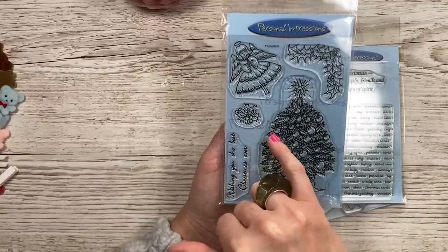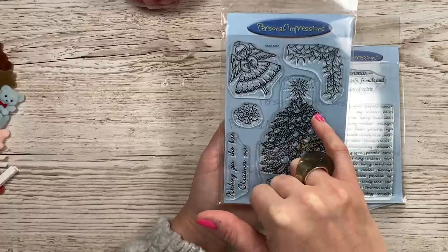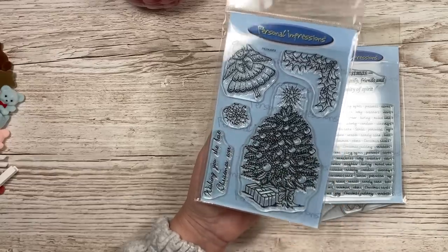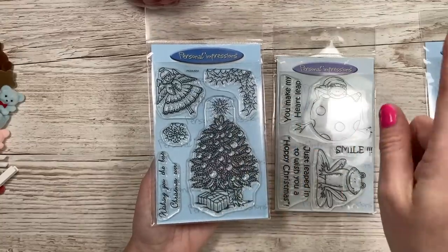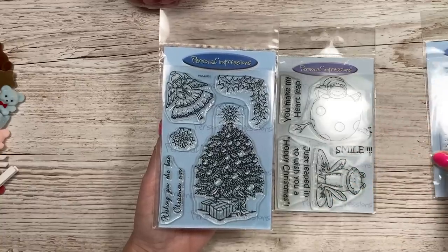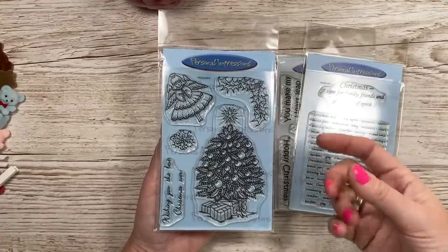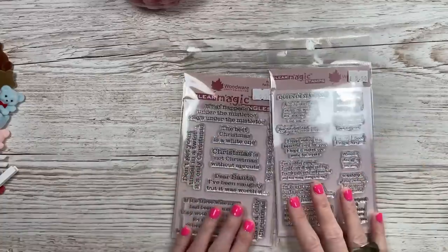Then this one - I loved the tree, the little sprig, and the angel with some holly. It says 'Wishing you the best Christmas ever.' I thought these would be really nice with glitter or actual enamel dots or Nouveau drops squeezed in for the baubles. They're really easy to color. I'm going to hopefully incorporate these into my Christmas series and use them on 3D makes, on top of gift boxes, to show alternative ways to use stamps beyond just cards or gift tags.